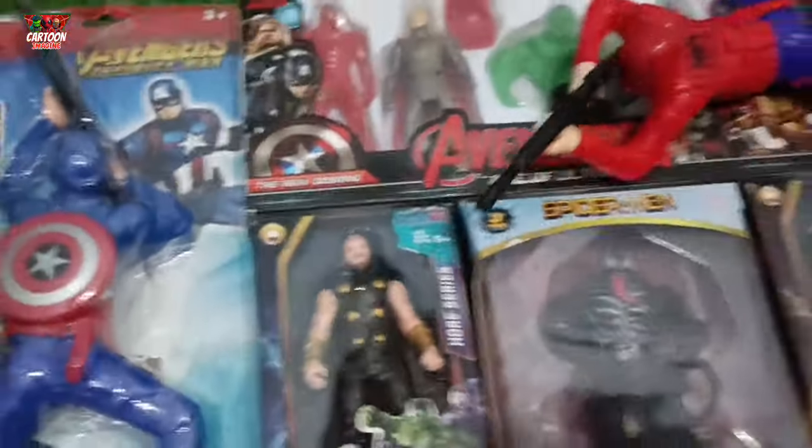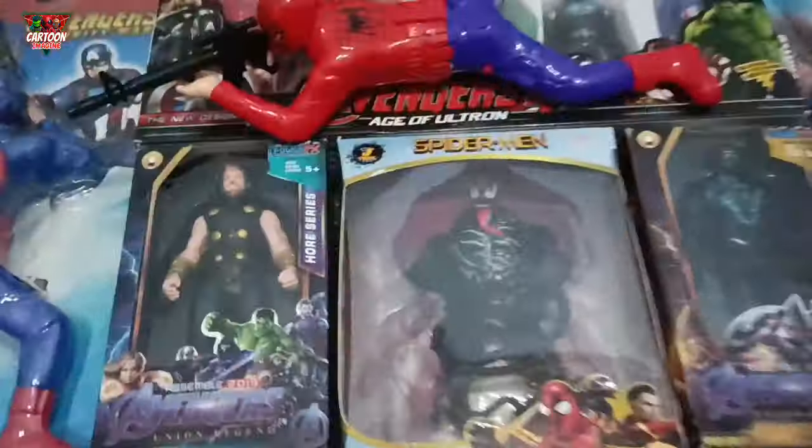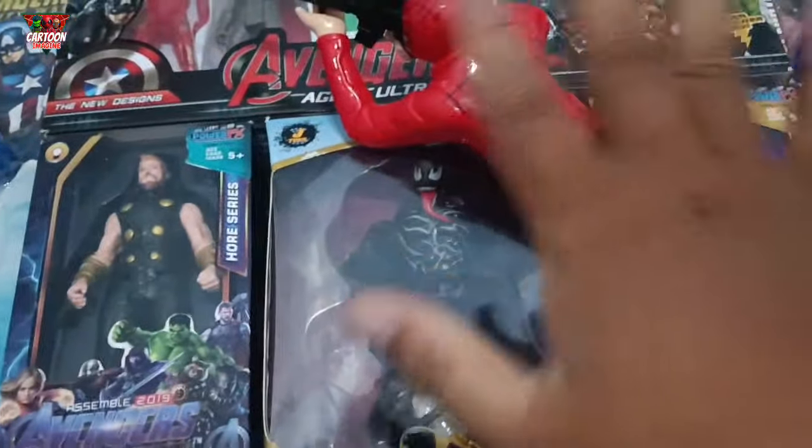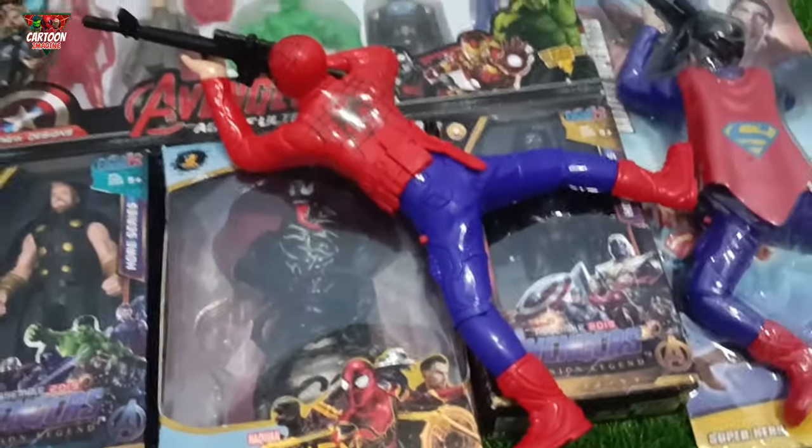Many Super Hero H&P girls here! Hello, my friend! Welcome back to our favorite channel, Cartoon Imagine!